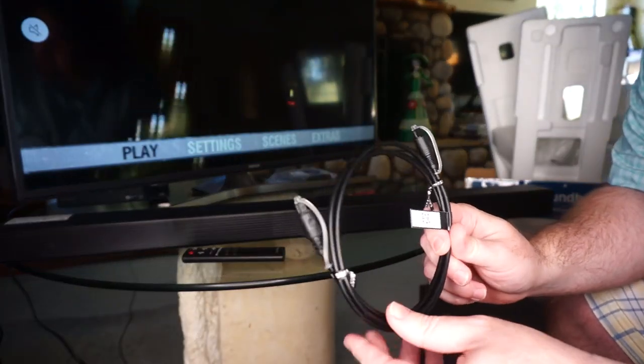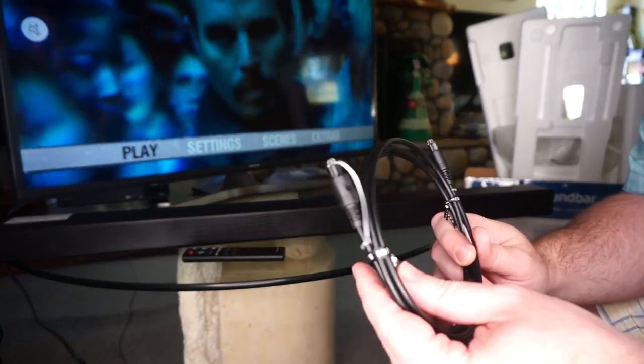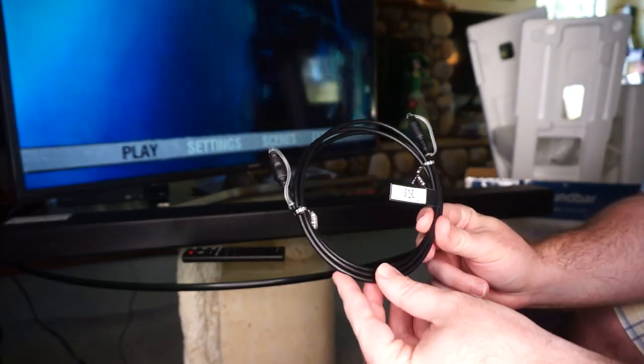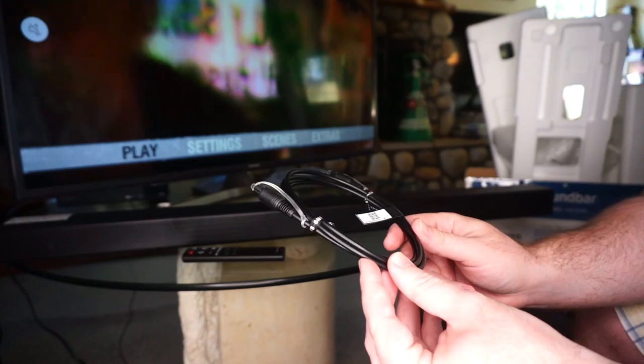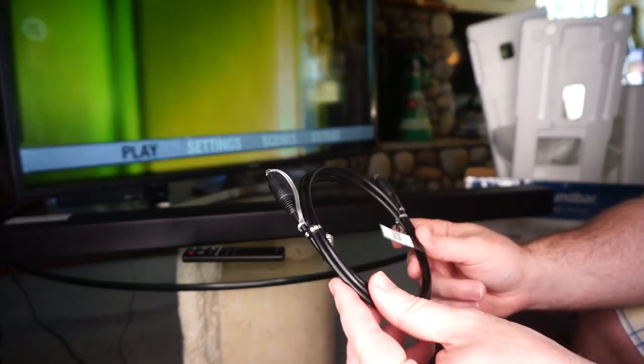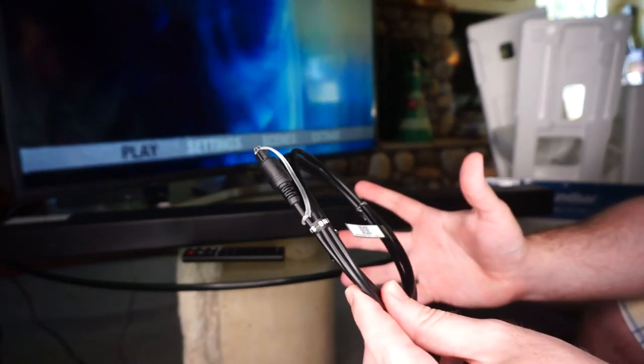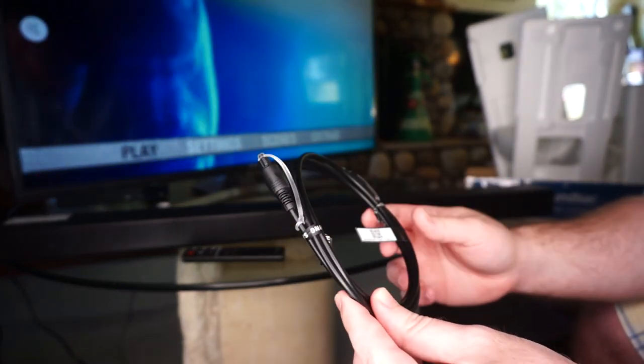Today I'm going to show you how to hook up your soundbar with an optical audio cable, sometimes known as Toslink. These are actually a fiber optic connection and they may seem like they're super high tech, but these actually came out at the same time that CDs were invented as a way for higher fidelity systems to be interconnected digitally.